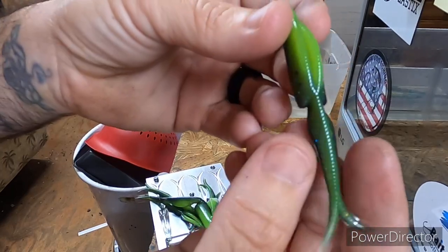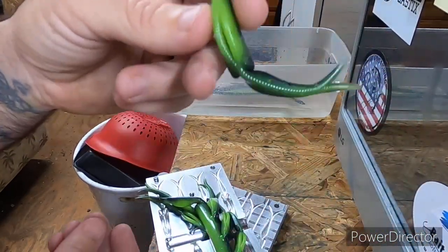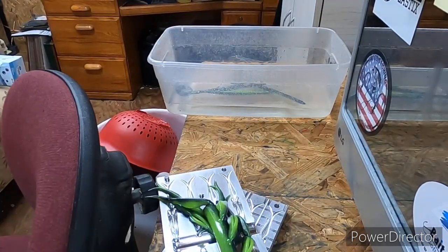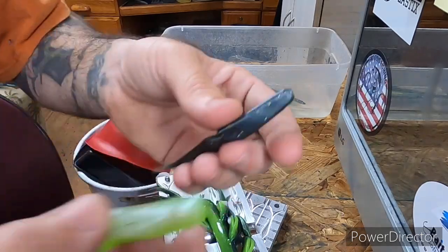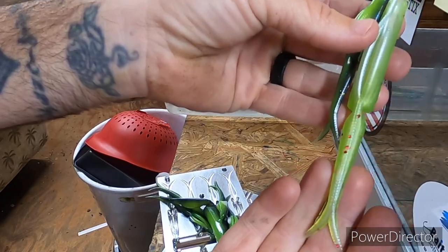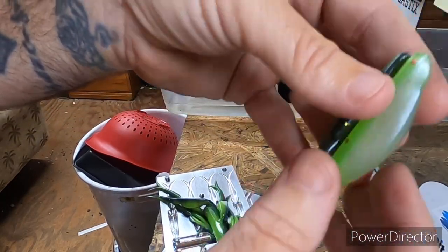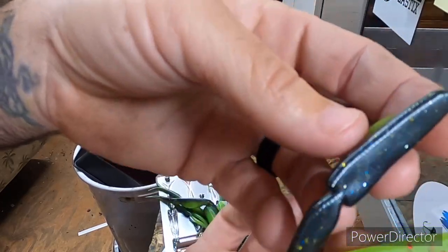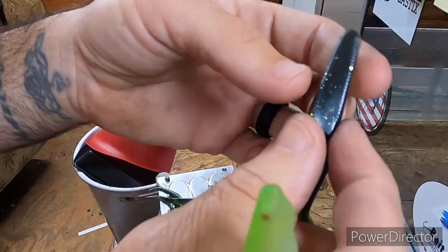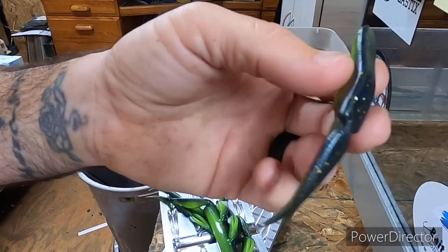Here's the little jerkbait - it's only three-and-a-half, a lot smaller than the other. When you compare them size-wise, that's a big size difference. But just my opinion - because of how the chatterbait works back and forth, I think that'd be damn jam-up on a little chatterbait.